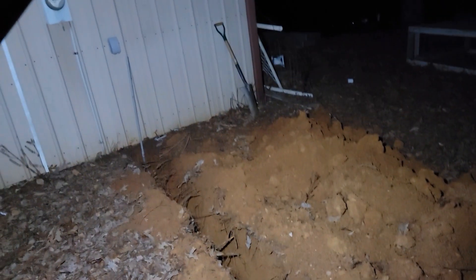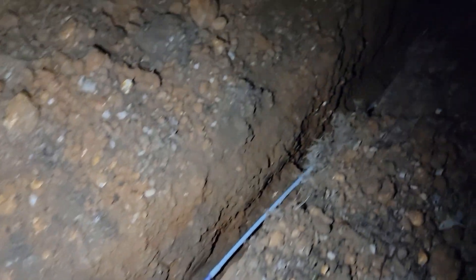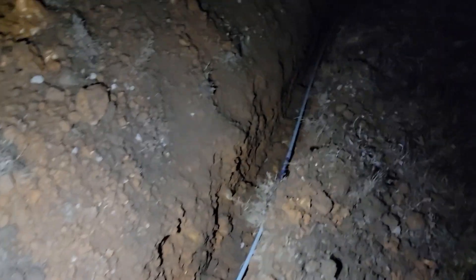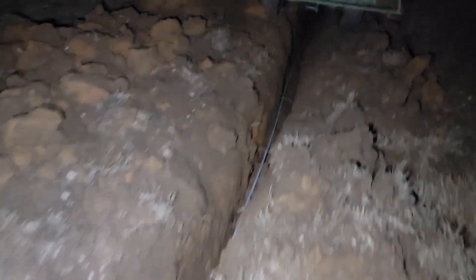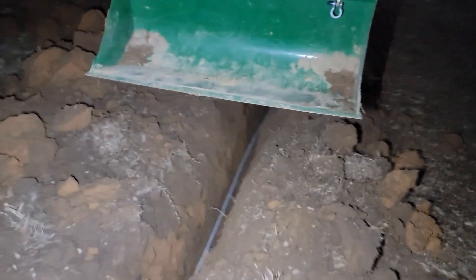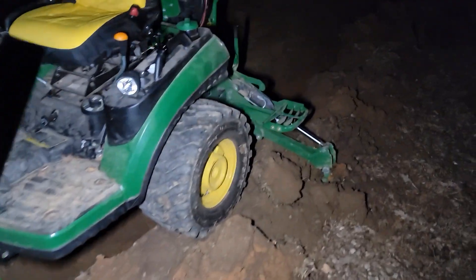Well, I've run out of daylight and I'm doing this by flashlight now. I've got the pipe in the ground — all I've got to do is cover it up. I've still got the tractor parked on the ditch, so I'm about to work myself off of that in a minute.